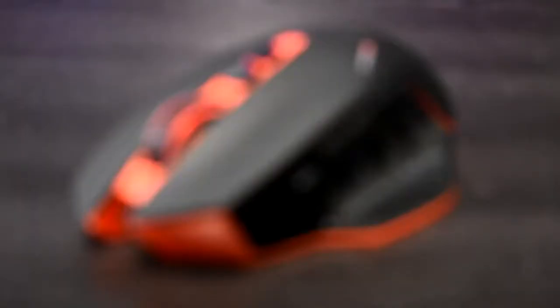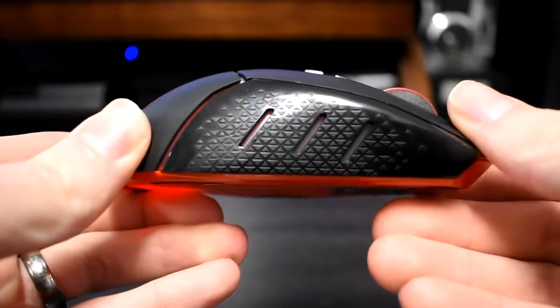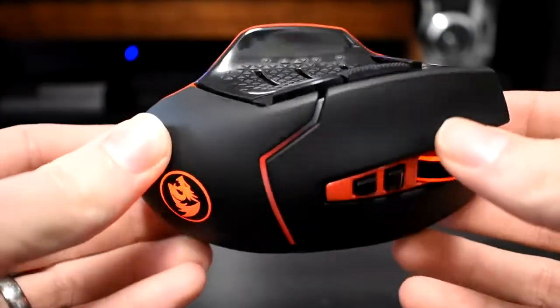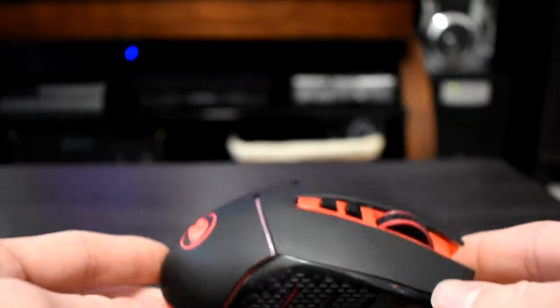Looking at the design and feel, there's a big thumb rest that I really like because it keeps your thumb off the table or mouse pad and makes this mouse feel really comfortable. It also has a soft touch material which is really nice — it doesn't feel cheap, it actually feels pretty nice, which is kind of impressive for $13. I really have no complaint with how this mouse feels.